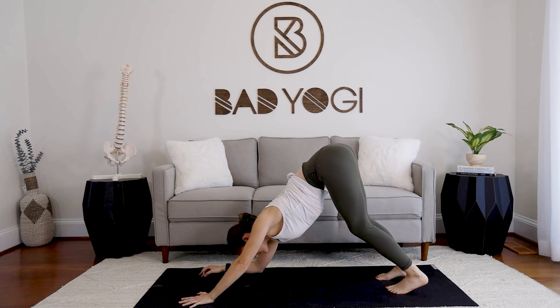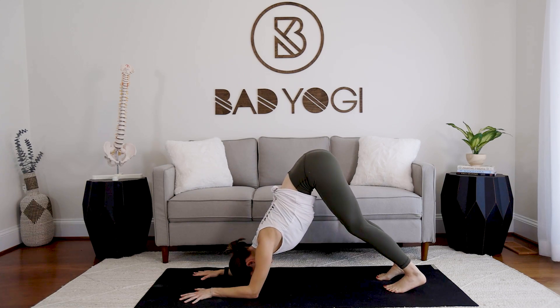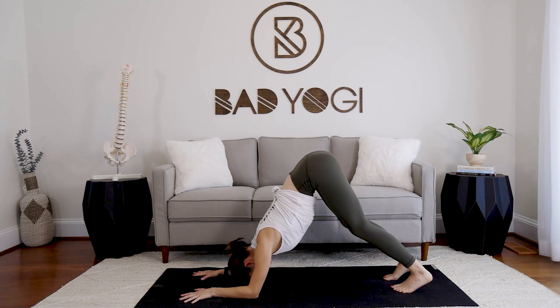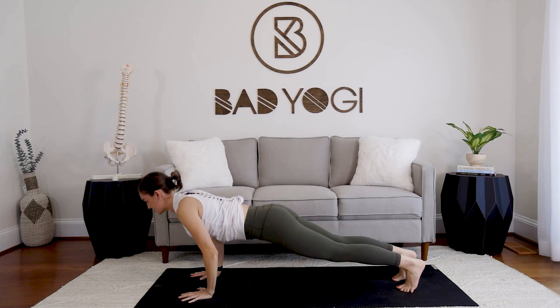Exhale, take it down for dolphin. How much different does it feel now versus the beginning? Can you find a little bit more strength, a little bit more control? Look through the hands, bend the knees, launch forward, lower down.